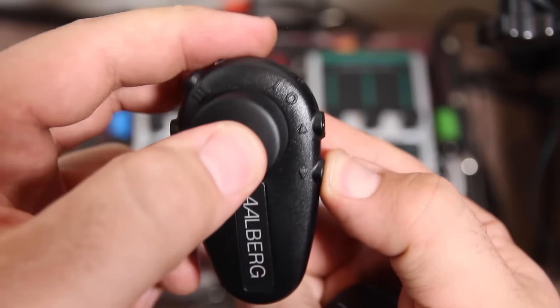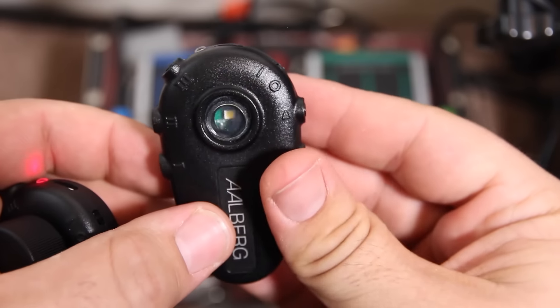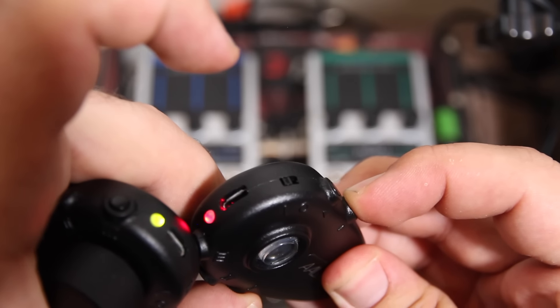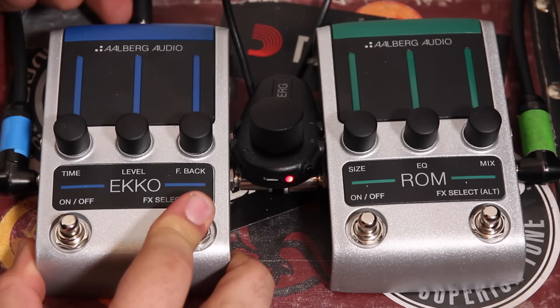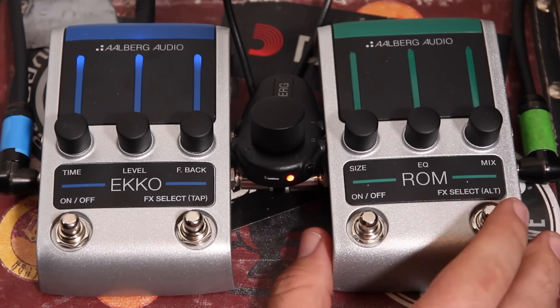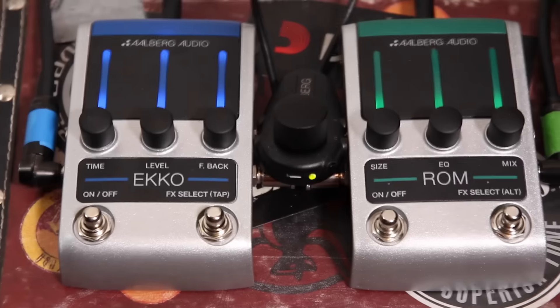First thing we need to do is start pairing everything and create a chain. For the Aero, hold the down arrow and the main center button while switching it on — that takes it into pairing mode. Next is the Moon: hold the down arrow on the Moon and switch it on. You'll notice the little red LED starts flashing, and then the Aero will flash red, green, and amber really fast to confirm it's recognized the Moon. Next, turn on the pedals — hold down Effect Select and plug the power in to put each one into pairing mode.